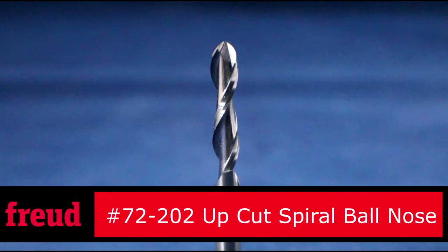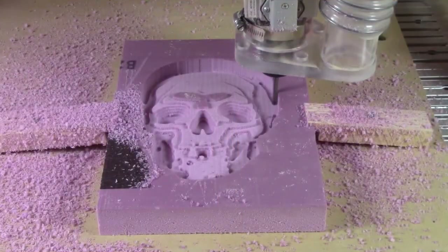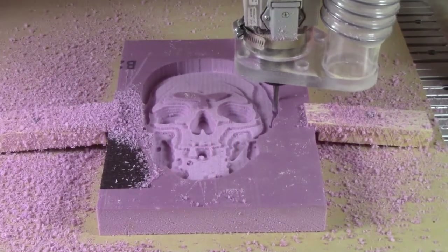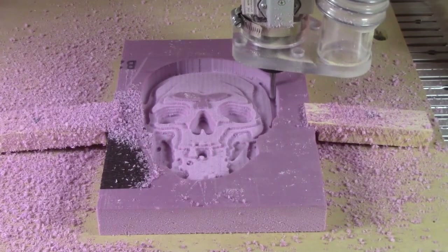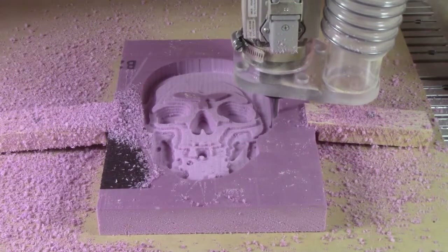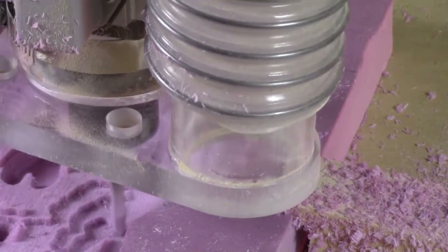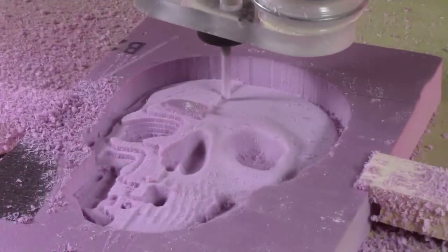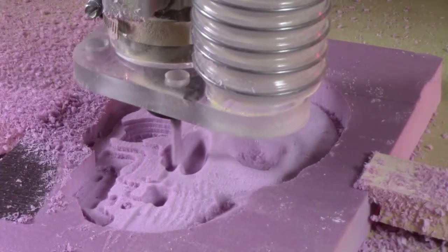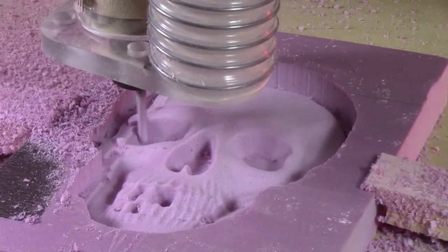With the roughing pass complete, we'll change to a ball nose cutter in order to do the detail work. The ball nose bit leaves behind an incredibly smooth surface on the building foam. If this is just a test, success here tells you you're ready to move on to your next material.